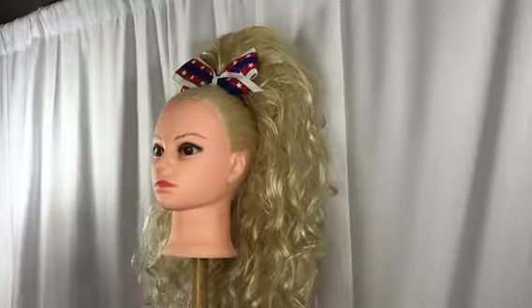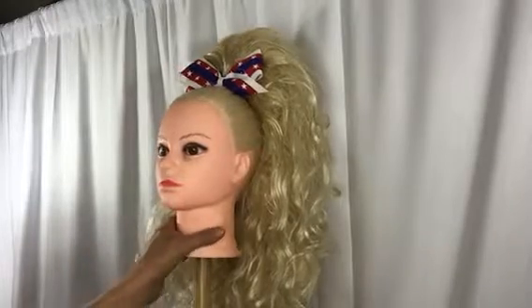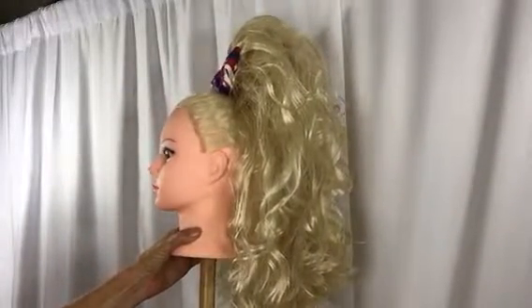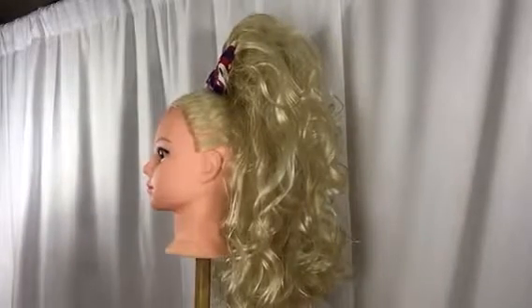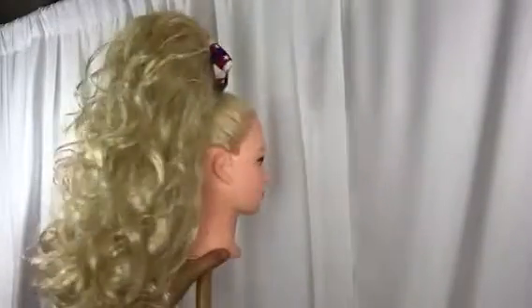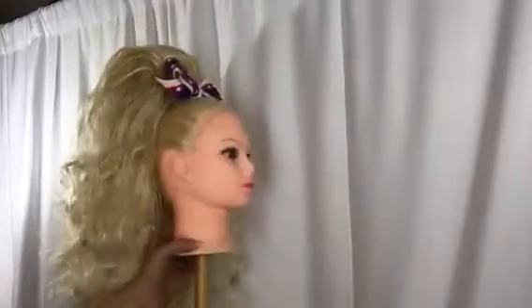It is very durable, as you can see how it sits here. You can mess with the back, spray it down, flatten it, or do whatever you wish to it. It's more of the curlier option hair piece for you.